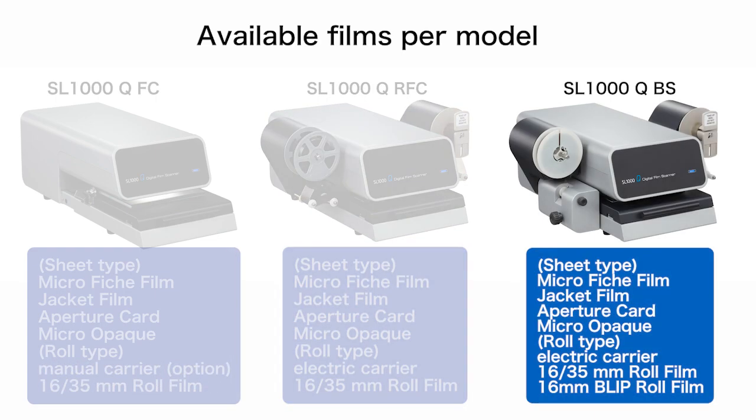The last model is the SL-1000Q-BS. The SL-1000Q-BS is for use with all sheet form films and roll films, and can also perform blip searches on 16mm roll film with blip marks.